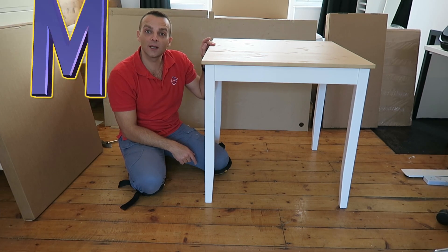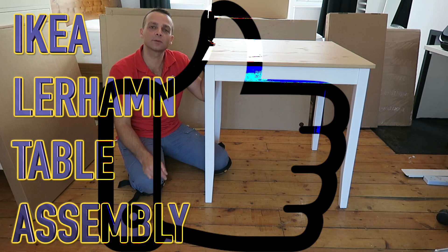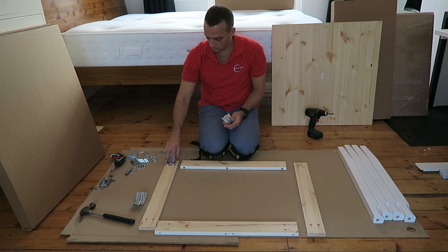Hi guys, I'm going to show you today how to put together the LERHAM table from IKEA. Hope you enjoy the video. Subscribe to my channel — it always makes my day. Let's start with the plan.